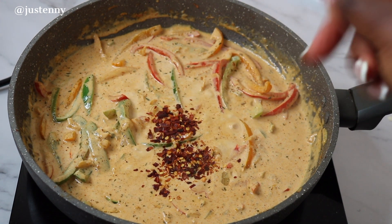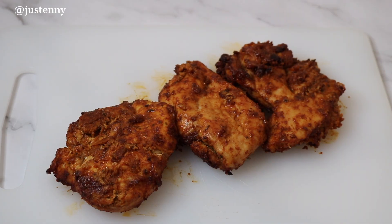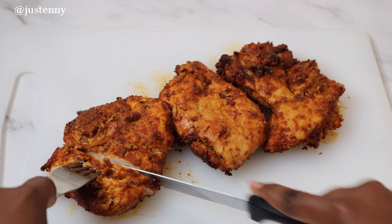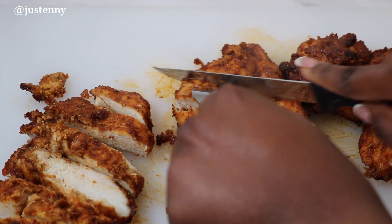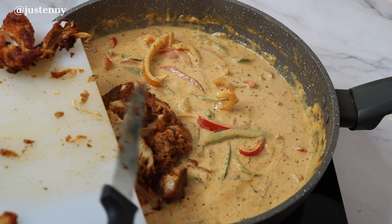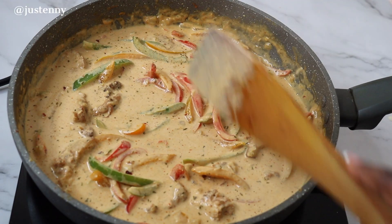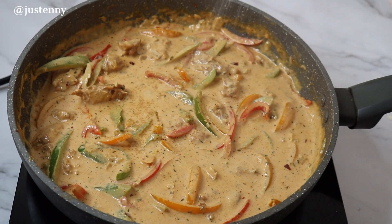Now that the chicken breasts are ready — they smell so good, guys — I'm just going to slice them into small chunks and add half into the creamy sauce to get that beautiful chicken flavor in there. We're going to mix it all up and have a taste before adding a little bit of salt, depending on your own taste and preference.